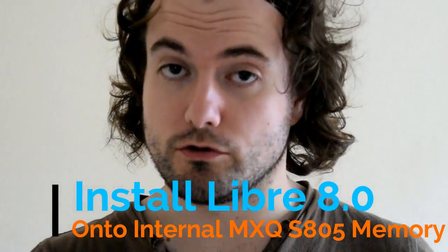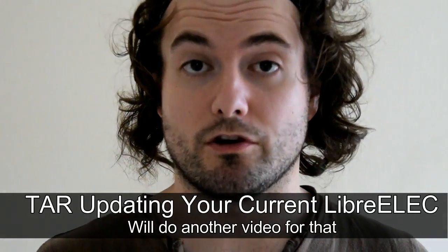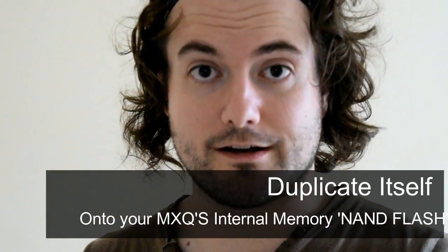First of all we're going to have to dual boot your box because we don't have the option anymore to use zip files, TWRP, or Android recovery to install it. All we've got are the image files and the tar update files. We're going to use the image files to dual boot your MXQ box using an SD card, then use SSH and a small program called Putty with a simple command called 'install to internal' — that will take everything from the SD card and place it into your NAN flash on the MXQ box.